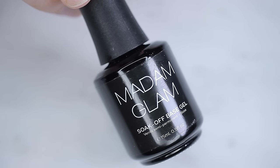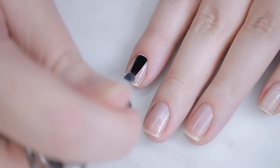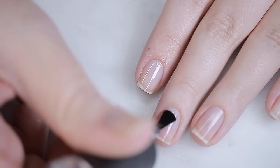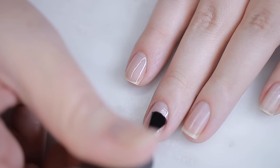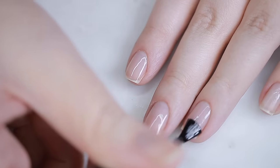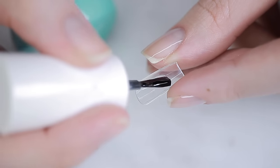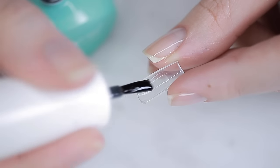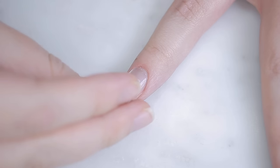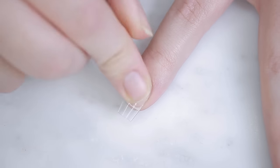Remove any debris with some alcohol. For my fake nails, I first apply a base coat gel and cure that, then I use gel to adhere the fake nails to my natural nails. I apply a sticky top coat gel to the back of the fake nail, hold it down tightly to my natural nail, and slide it under the LED lamp while it cures.